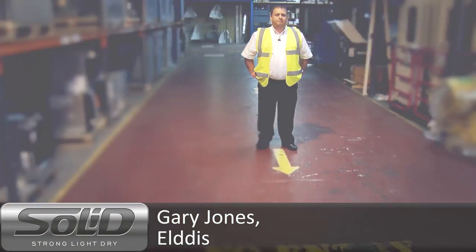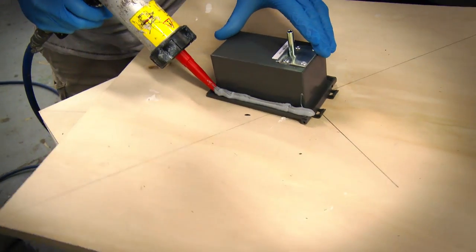I'm very confident water won't get into the vans. The removal of the screws, the removal of the holes, which are basically where an awful lot of the water can get into the vehicle. The use of adhesives in their place adds structure, strength, less movement in the vehicle, and less water in the vehicle.